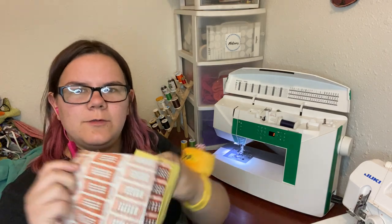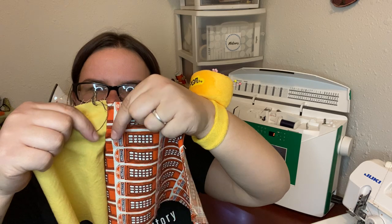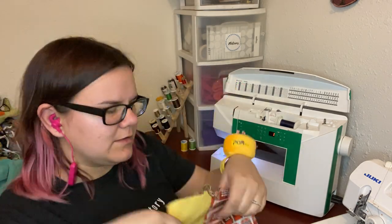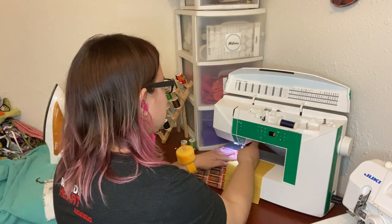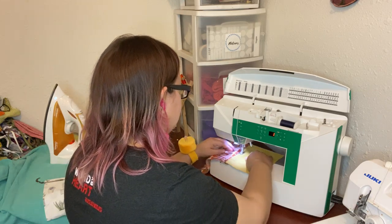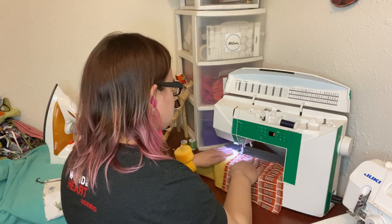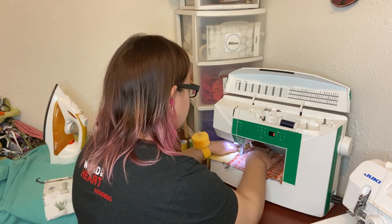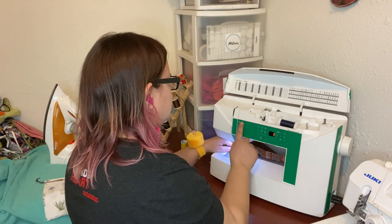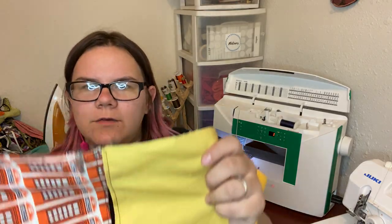Now with the two-piece mask you simply open it up and you are going to make two top-stitching seams right along each of these sides, leaving our pocket open. These can be fairly close — like an eighth of an inch or even closer. Now we've top-stitched along both sides just like that.